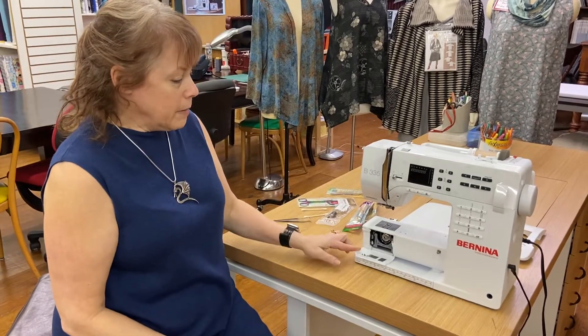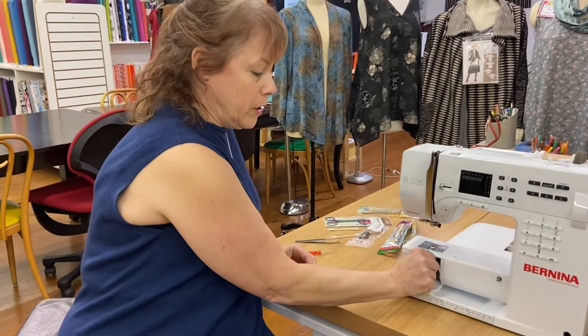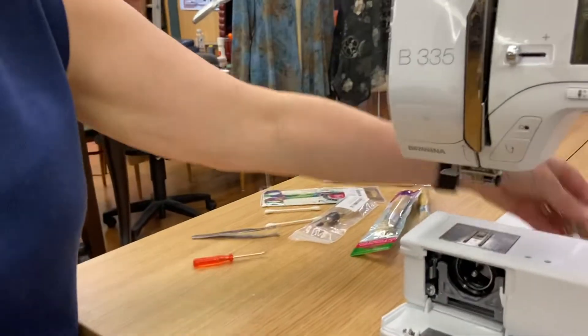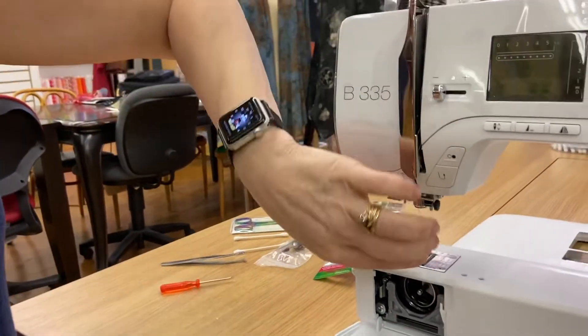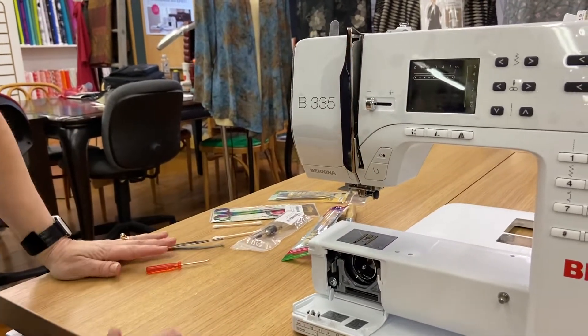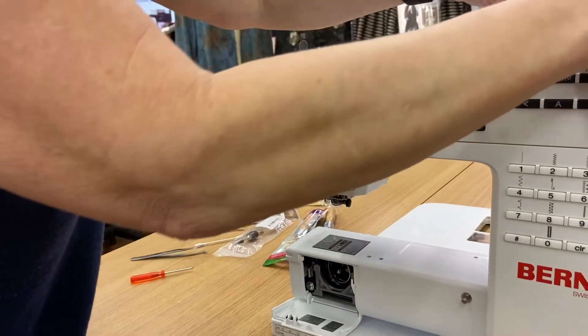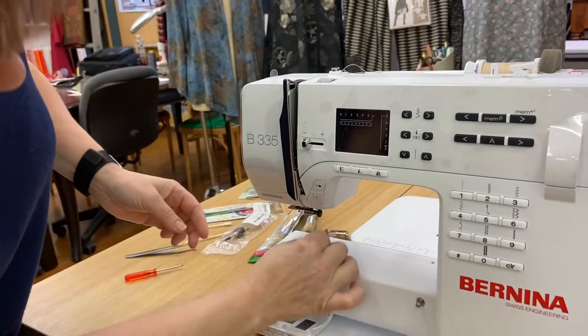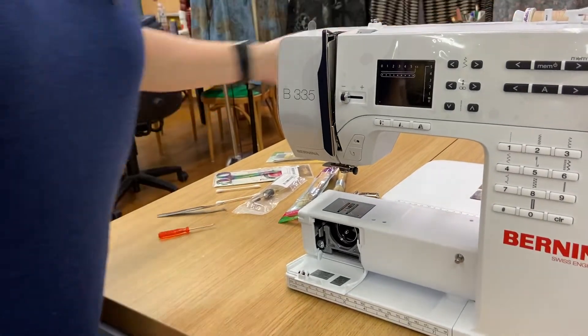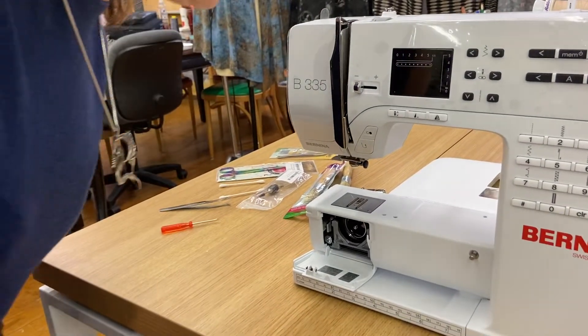I'm going to open up my bobbin area, remove my bobbin case, and set that aside. I'm going to go ahead and cut my thread right here and pull my thread out of the machine in the direction it was threaded. That was just a little bit of thread — you can throw it away, it's not going to hurt anything.